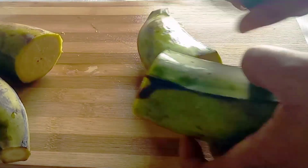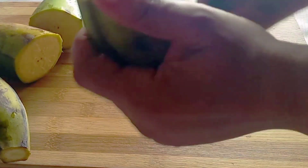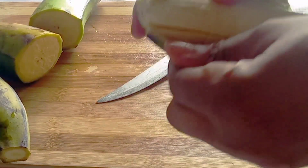Peel off your plantain and begin by cutting it into two so that it enables you to peel it easily. With the end of your knife, peel it and then set it aside.